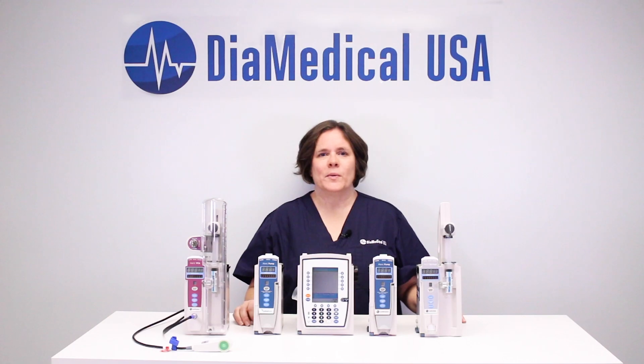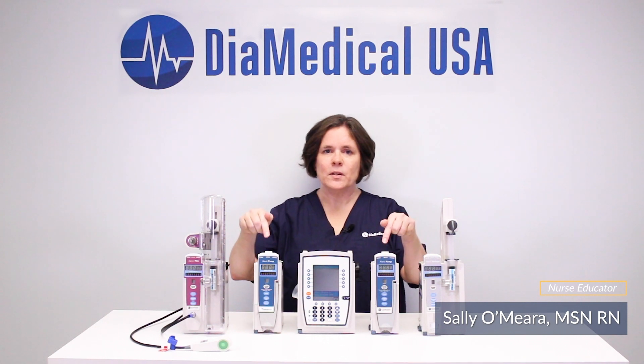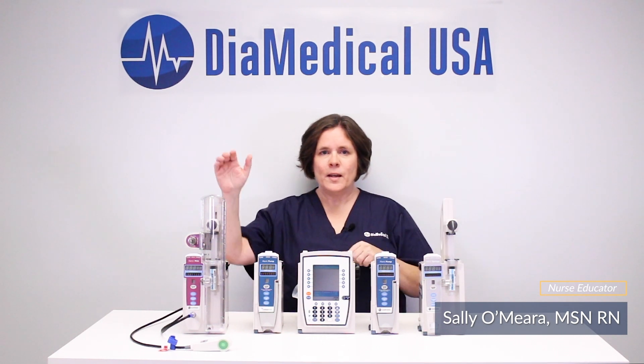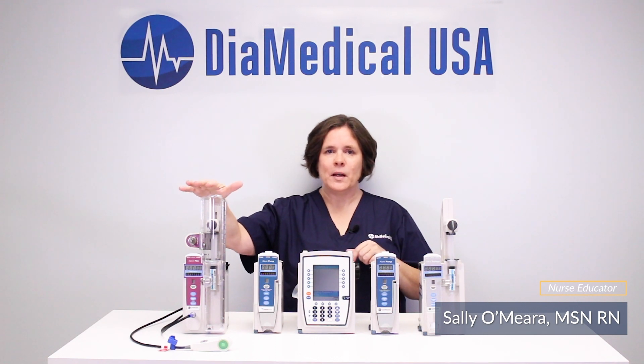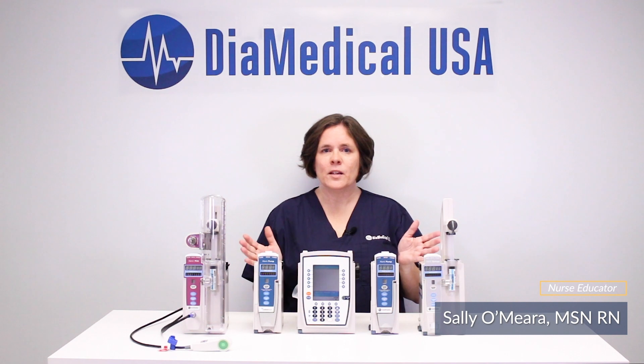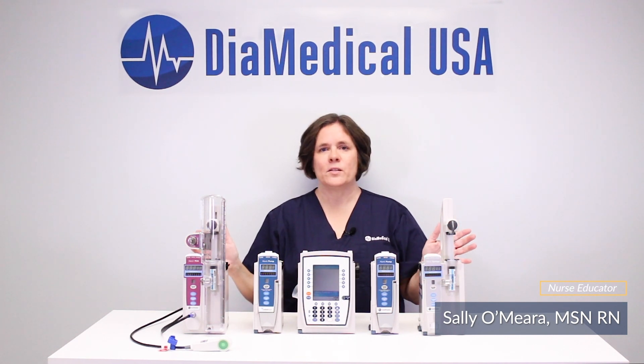Hi! Today we'll be reviewing the Alaris Medley smart pump system with the 8015 point of care unit, 8100 pump modules, the 8110 syringe pump, and the 8120 PCA module. We'll also be highlighting the DIA Medical USA Educational Drug Library, which is a standard feature on all of our Alaris smart pumps.